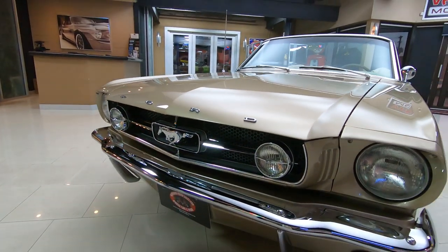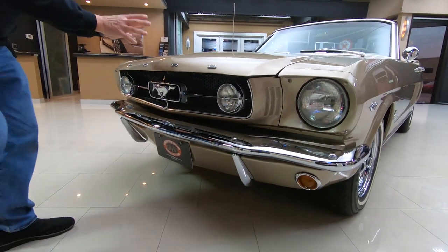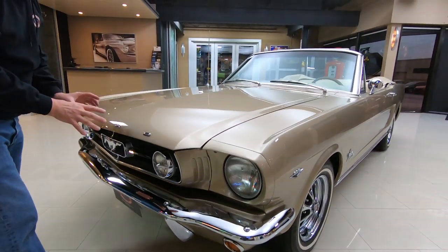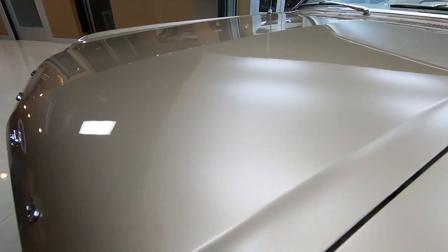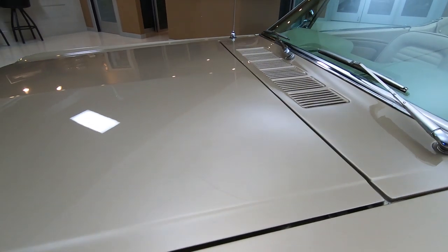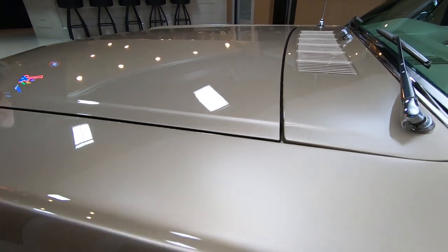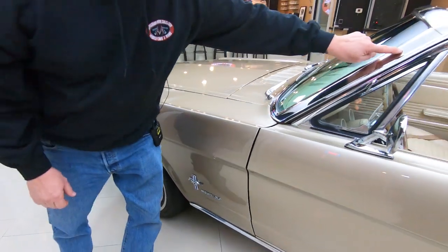We got the pony on the front, looks brand new. The chrome on the front looks brand new. The emblem and this paint is amazing. The metallic is real fine in it and it is just one pretty color, guys. Very unusual. Look at that line there, nice and flush with the front fender, nice and straight. The stainless looks good.